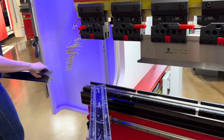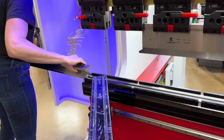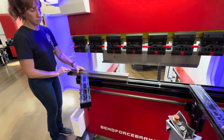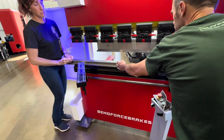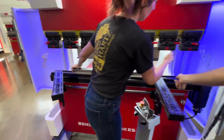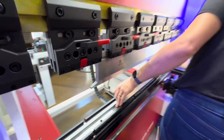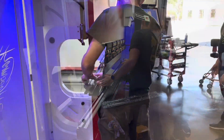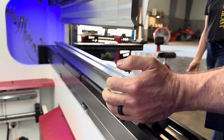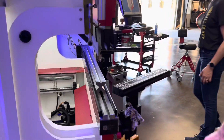Hey guys, here we are from the Ramsey machine shop down in Texas. You're looking at Erica and Nick — they flew down from Western New York to get some training on their brand-new 5-foot 70-ton 6-plus-1-axis 3D brake. I'll show you a little walk-around and some more features and details about this, but for the next little bit you're just going to watch some highlights of our training.